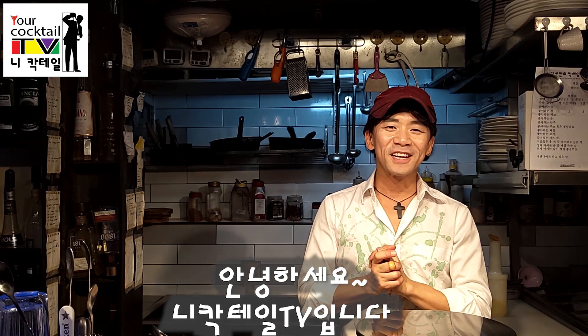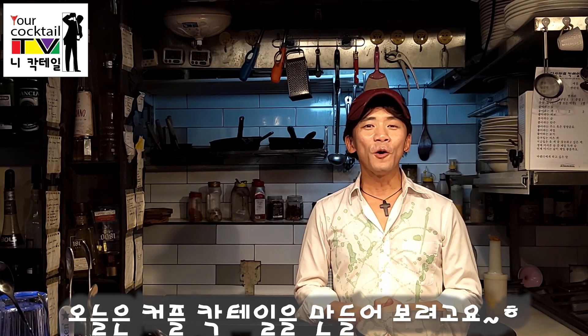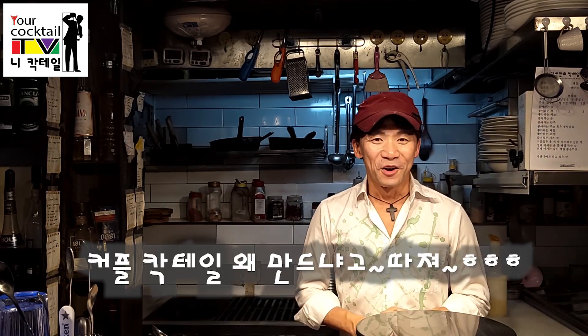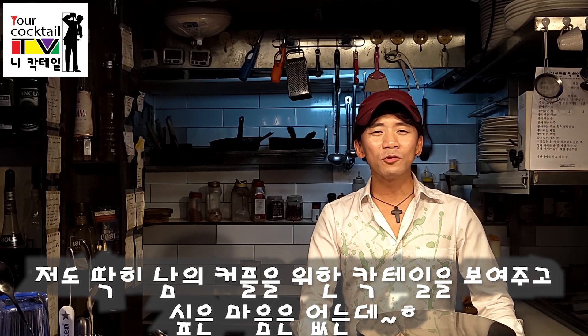Hello, this is NickCacktailTV. Today we are going to make a couple of cocktails.